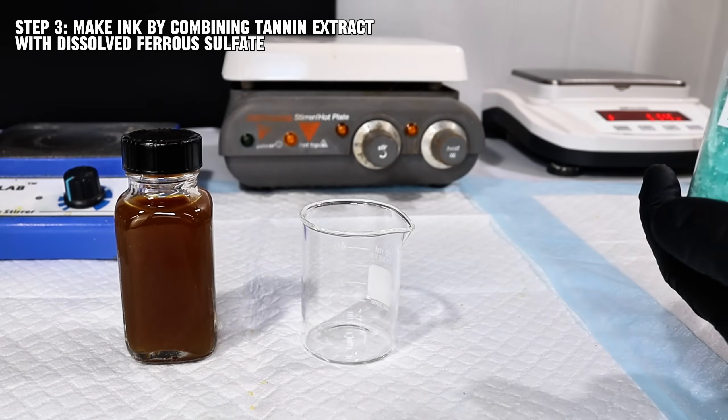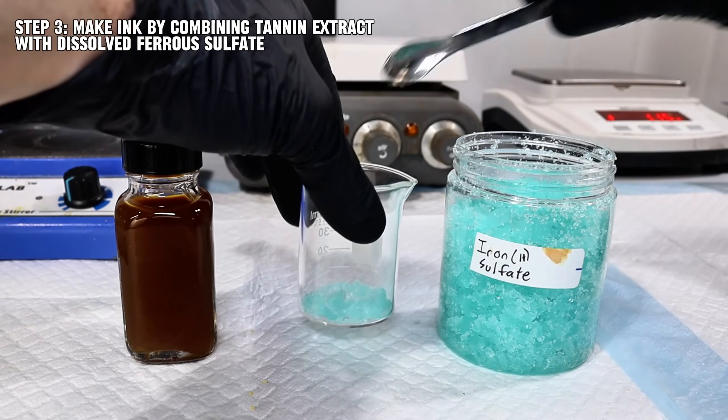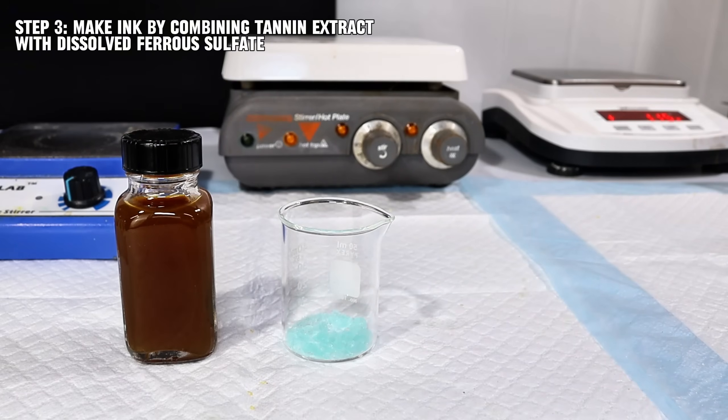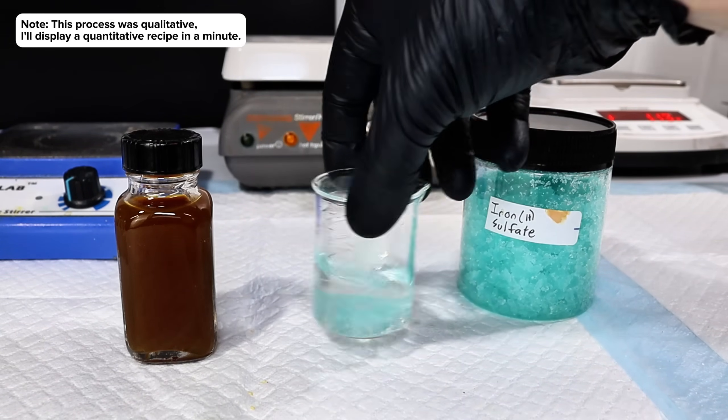Now that I had my two ingredients, it was time for the exciting part: combining the tannins and the iron sulfate. To do this, I first took a few crystals of my iron 2 sulfate and dissolved them in a small amount of distilled water.